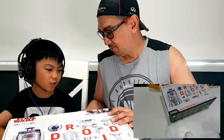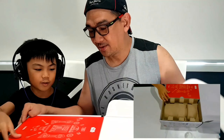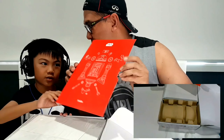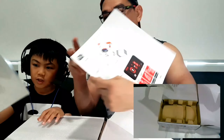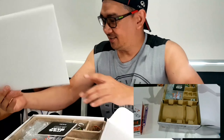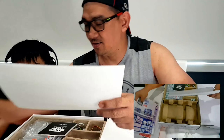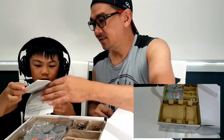So first we open the box at the top here. This is some parts showing the thing. Here are the stickers. Here is some stuff.